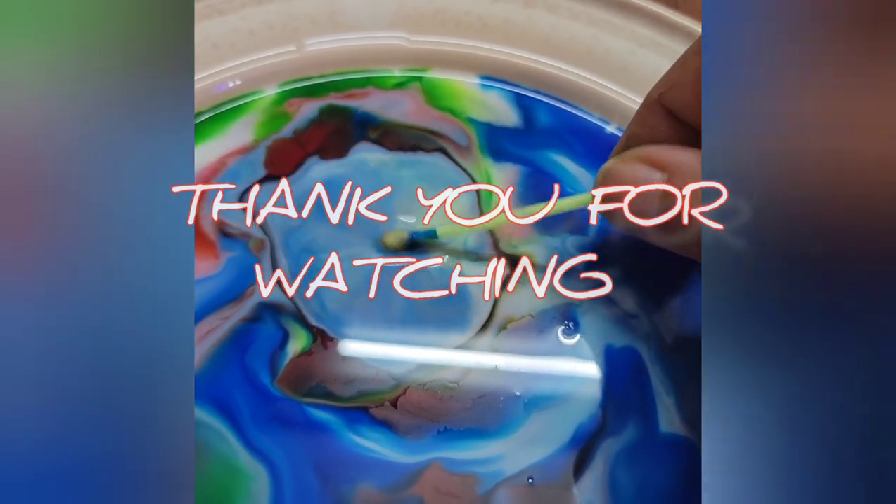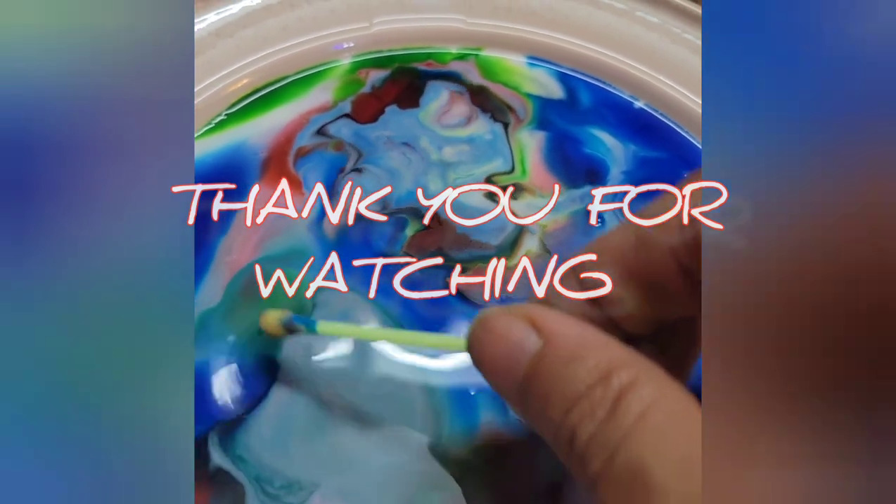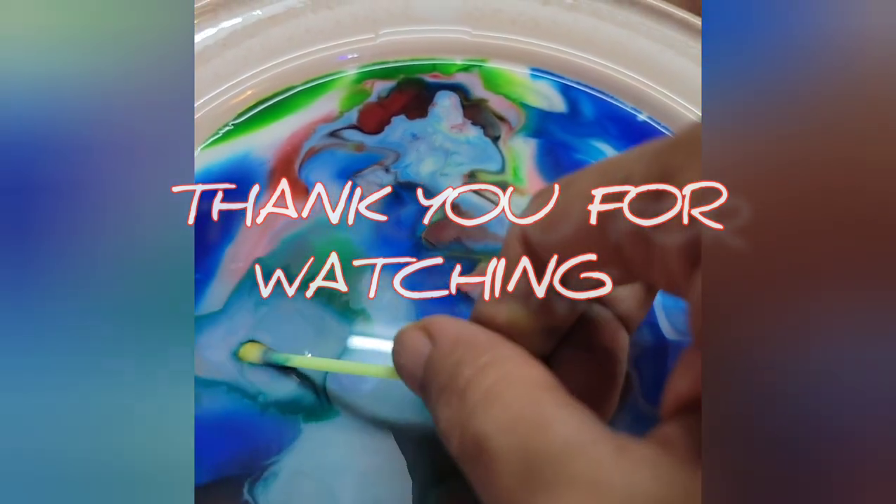Thank you so much for watching. If you like the video, please press the like button and subscribe to my channel.